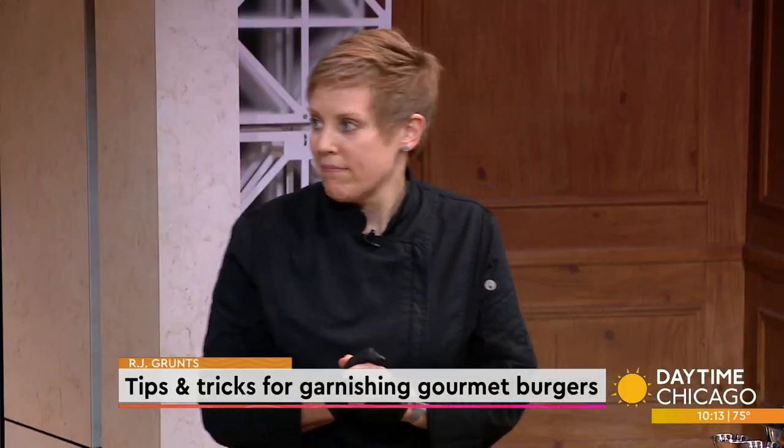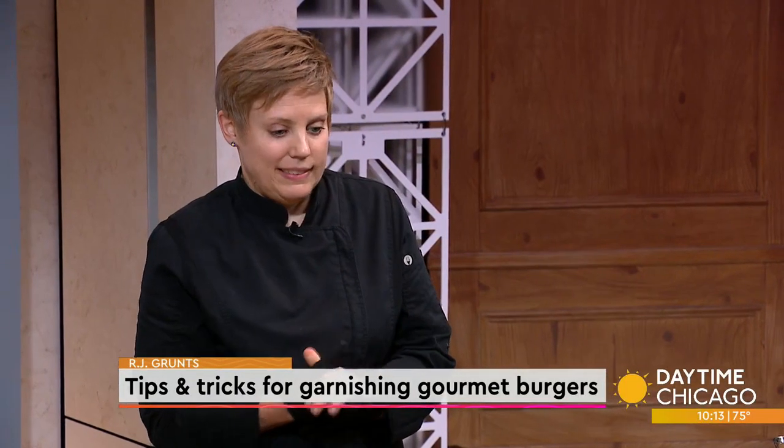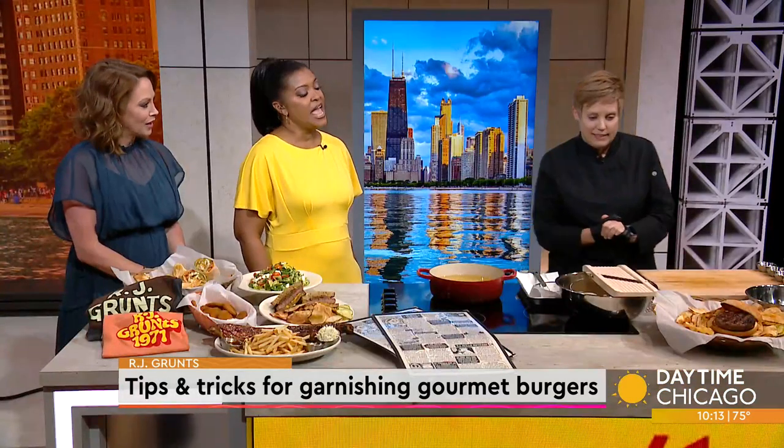In the summertime, everyone loves a good burger, so today we are learning how to garnish gourmet burgers. Chef Janet Kirker from R.J. Gruntz joins us now in our Studio 41 Kitchen with some tips and tricks.